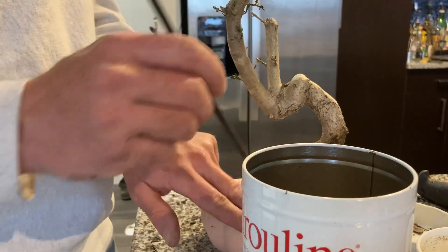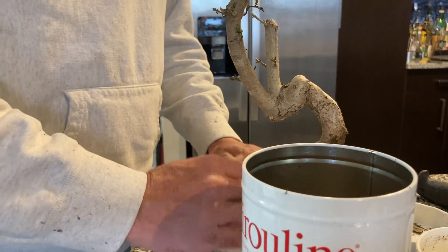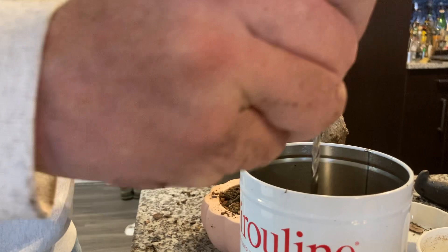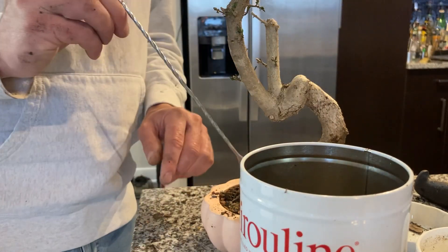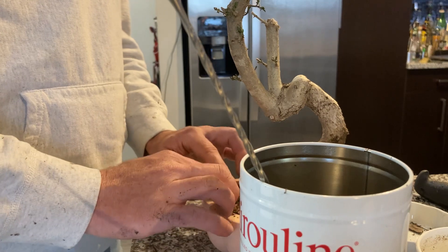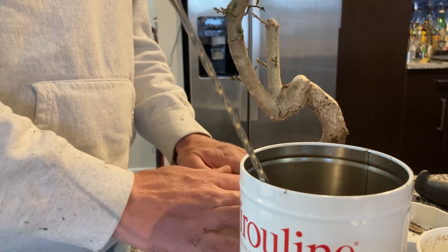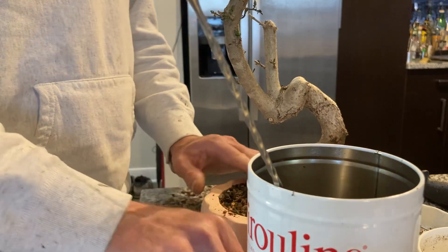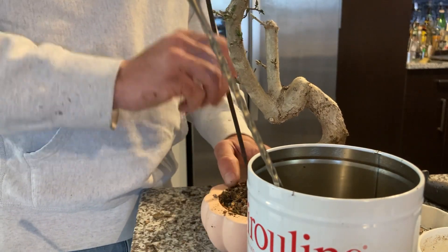I wouldn't call that perfect by any means, but it is at least mostly potted up. I won't be upset to lose a couple of the high-up roots. I think it needs a little more soil.